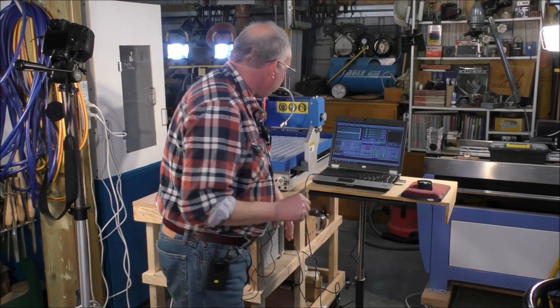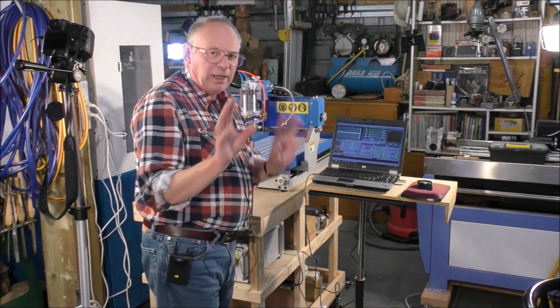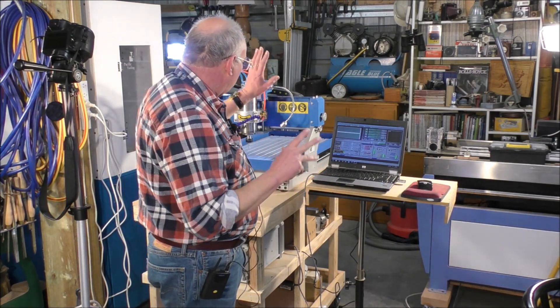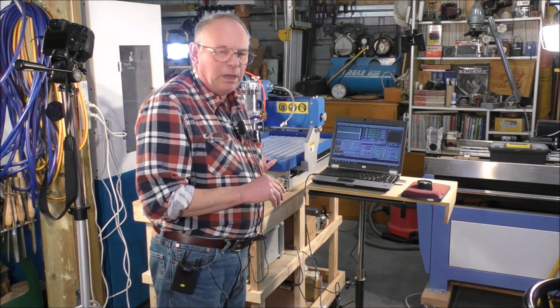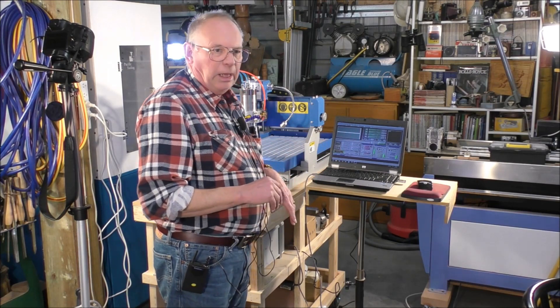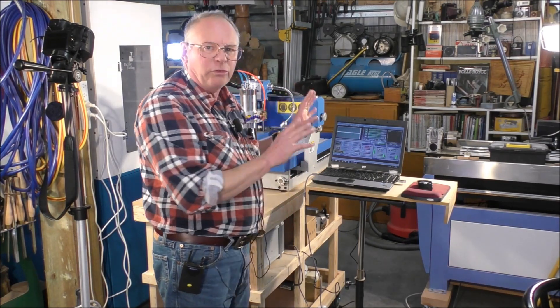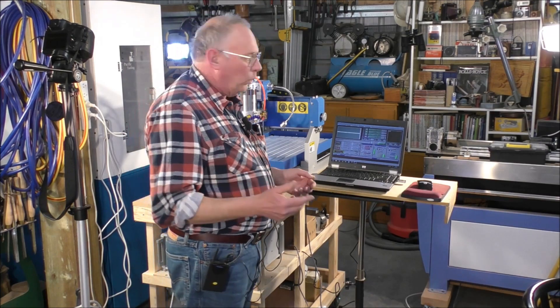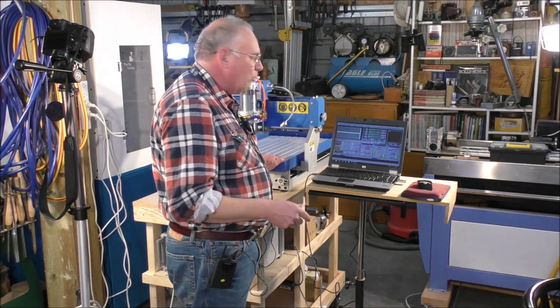Last week what I did was set the 6040 up with Mach 3 and just got the motors running, and I gave you enough information just to get the motors running.